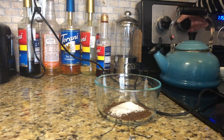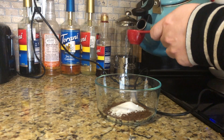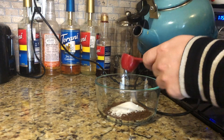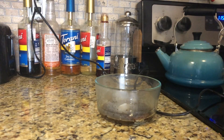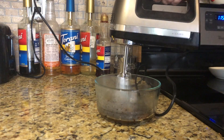It looks like my water's ready. I'm going to lift the kettle and carefully pour in two tablespoons of boiling water. One, two. All right, that's all in there and now we get to mixing.